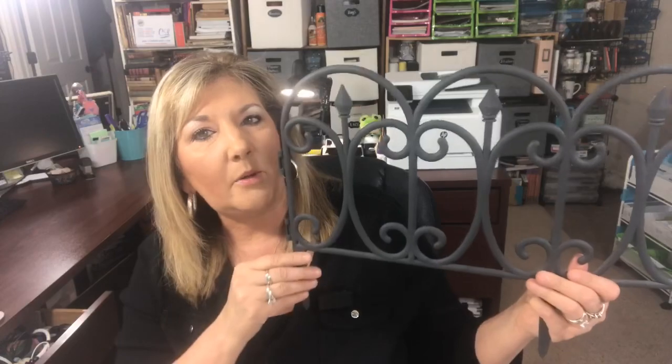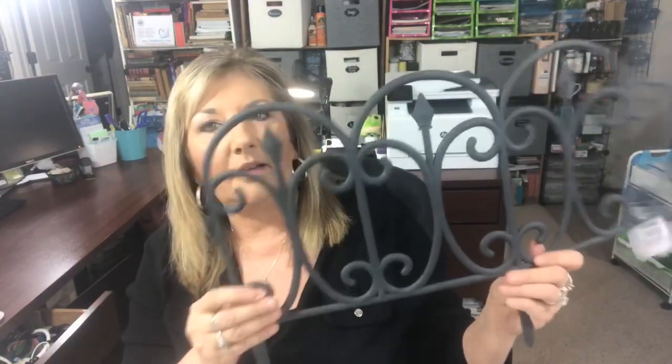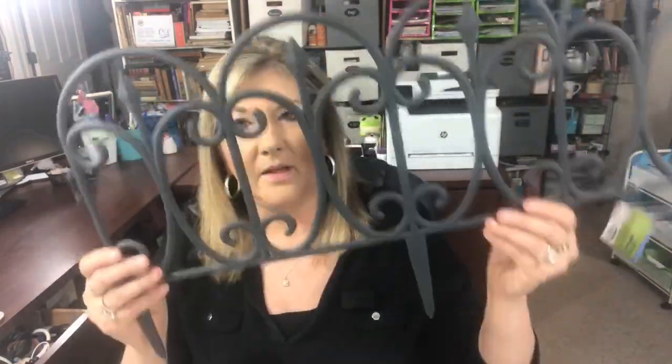One more thing I picked up — I want to try an idea I have in my head. I saw someone do something like this a year or two ago and I'm going to put my own spin on it. These are little landscape garden fences that you put in your garden or flower bed, and I want to make a craft with them. I picked up two of those.